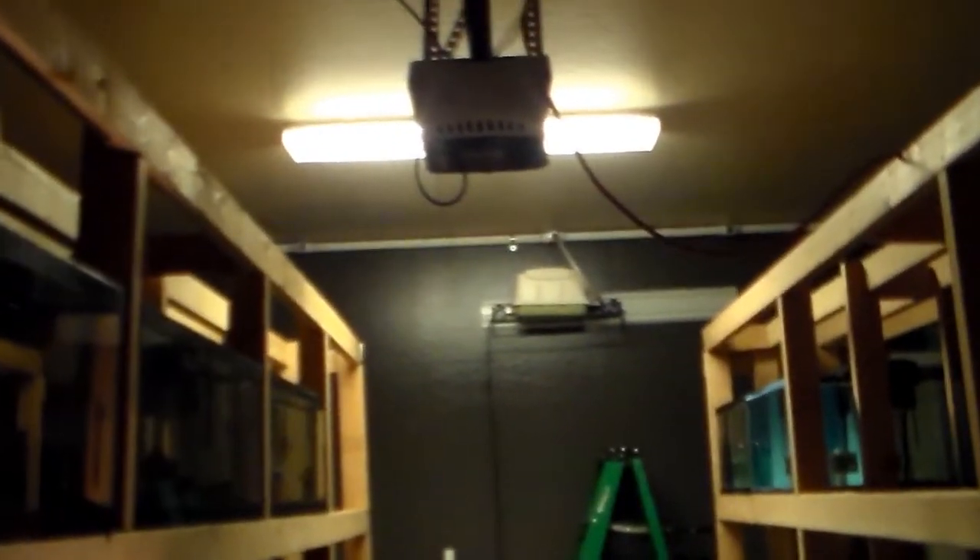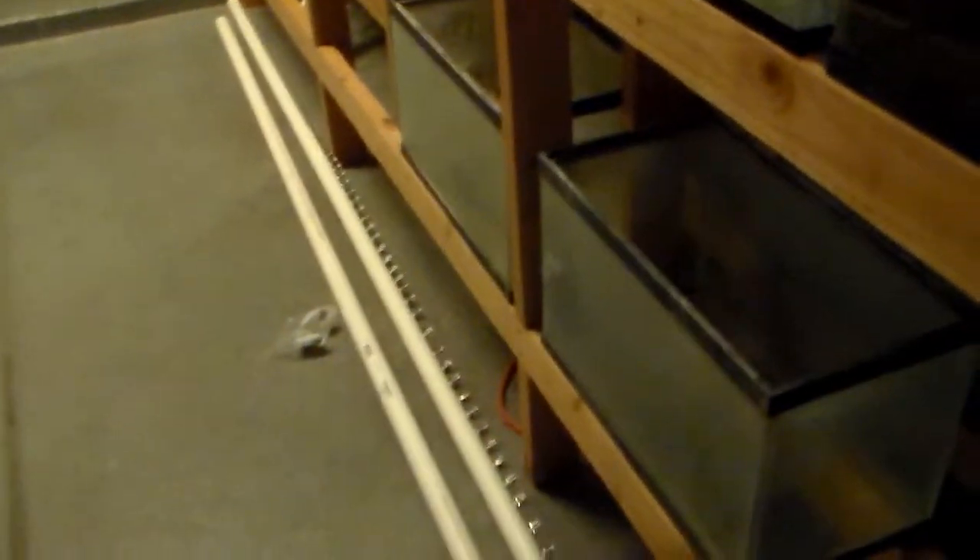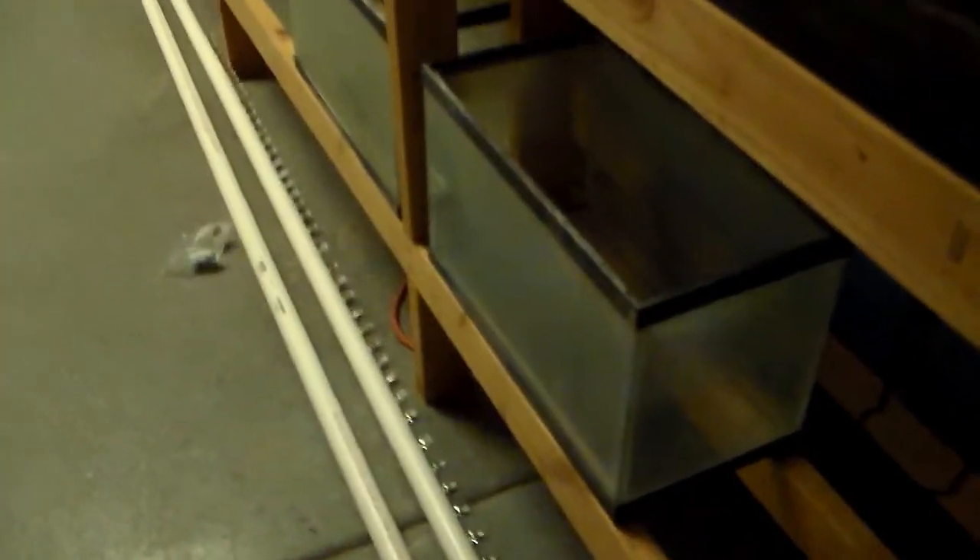We got all the way around the exterior of the room done tonight - everything is drilled and tapped and the valves are all in. Tomorrow the only thing we have left to do is connect the two center aisles, which is one full run length and then one piece, so I only have to make one cut and attach one coupler, then connect the two to the loose T's up there on the wall - there's one on that side.